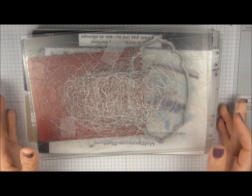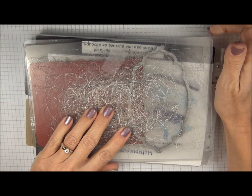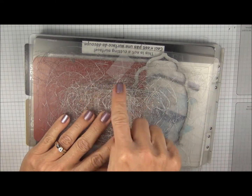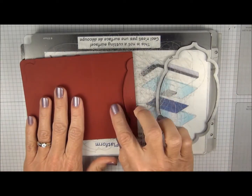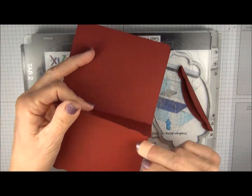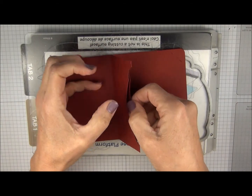I ran it through the Big Shot with a normal sandwich. You have your multi-purpose platform on the bottom, then a cutting pad, then your card stock and your die, and another cutting pad on top. So you can see that this has die cut just the top part, and now we have a little pocket that's perfect for your gift card.